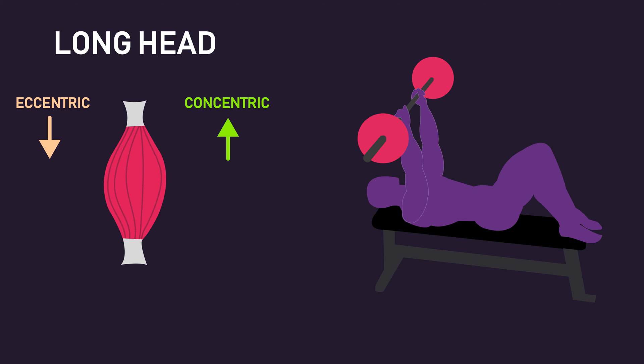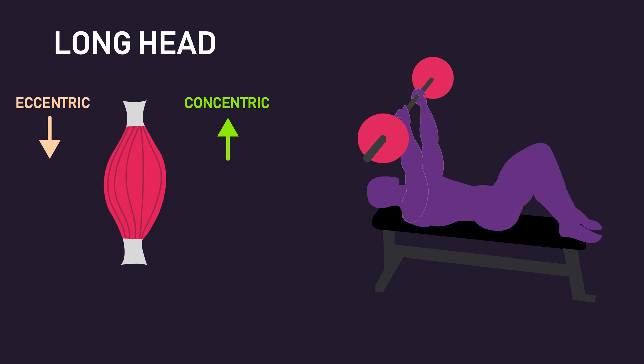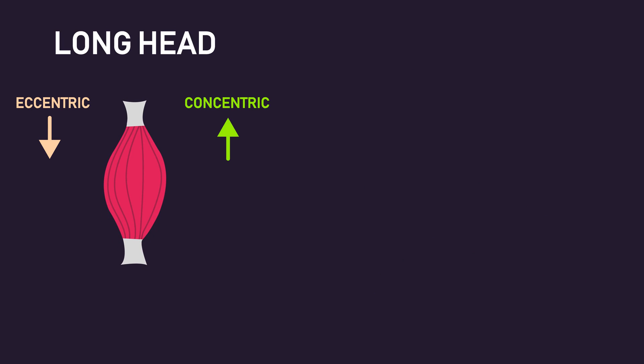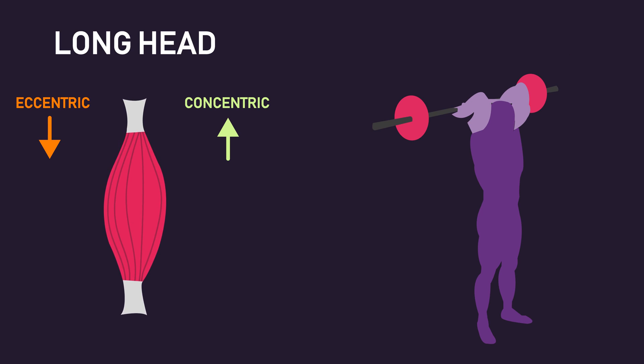With triceps skull crushers, the shoulders are maintained in a flexed position, meaning the long head can produce force effectively throughout the movement. Interestingly, putting the shoulder into even more of a flexed position, such as during overhead tricep extensions, should stretch the long head even more, potentially meaning it can exert even greater force.